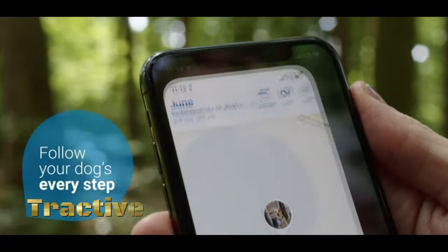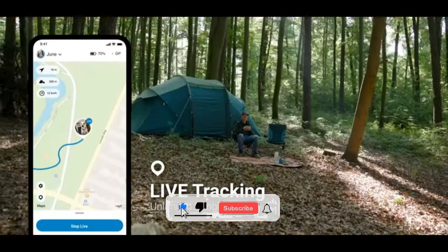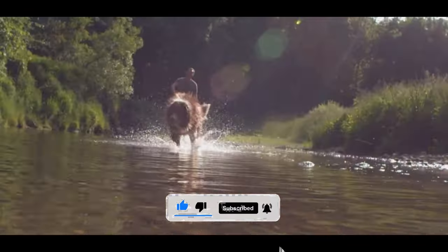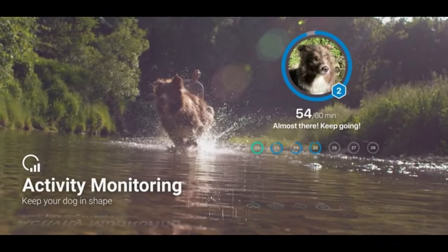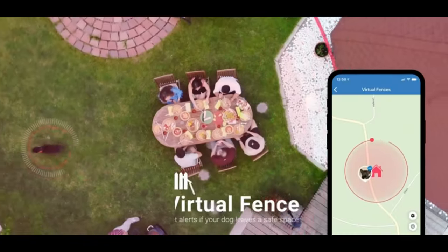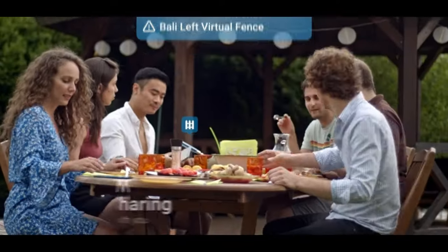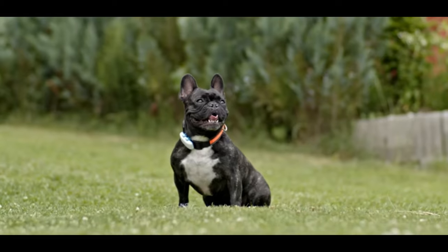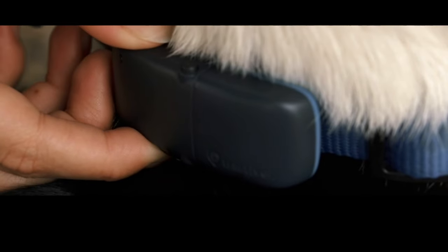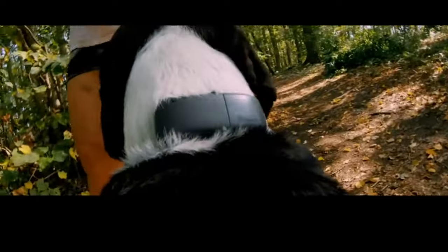The Tractive GPS Tracker and Health Monitoring for Dogs is a comprehensive device designed to provide pet owners with peace of mind by keeping track of their dog's location and health. The GPS tracker allows pet owners to monitor their dog's location in real-time through a smartphone app, which is particularly useful for keeping track of dogs that tend to wander or escape. Pet owners can set up virtual boundaries, known as geofences, and receive alerts on their smartphone when their dog enters or exits these predefined areas.